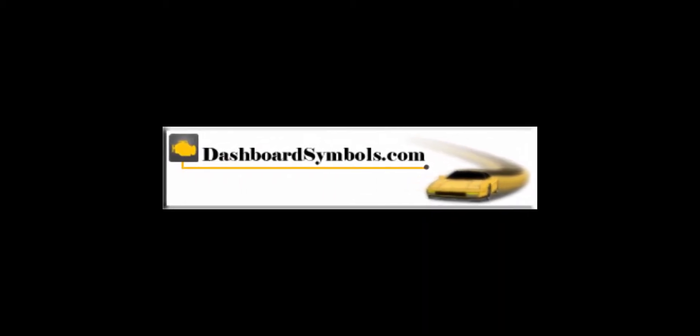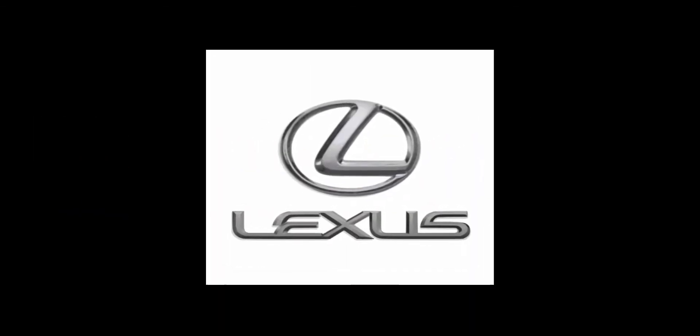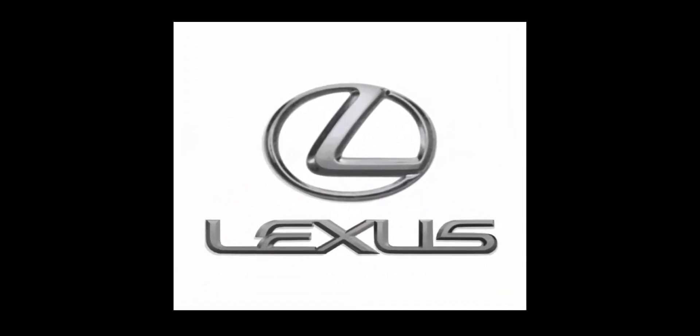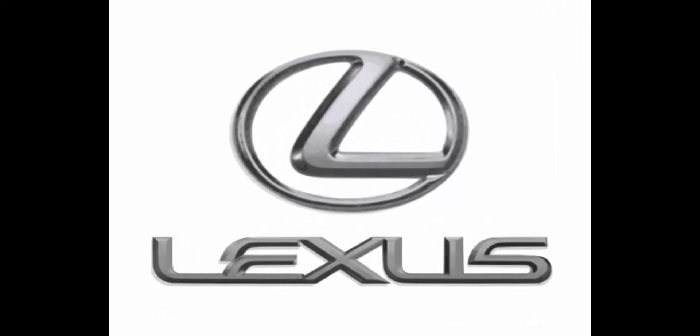Welcome to DashboardSymbols.com. Here we cover replacing the dead battery in a second-generation Lexus key fob with a fresh one, including updated guidance on how we handle a new battery.